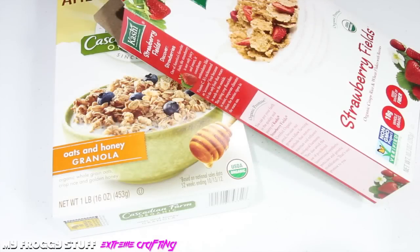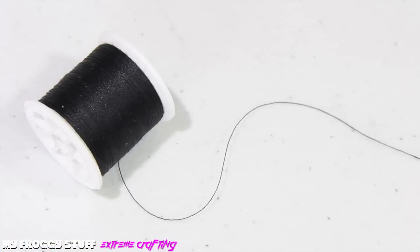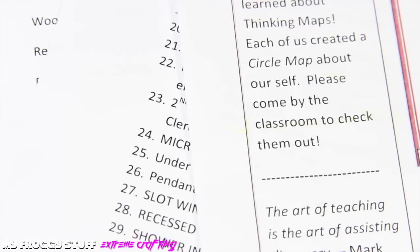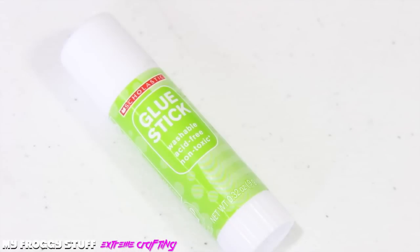I am going to make a bike for a doll using thin cardboard from cereal boxes, a hole punch, craft paint, thread, mod podge, recycled computer paper, ribbon, a pencil, a nail file, and glue.